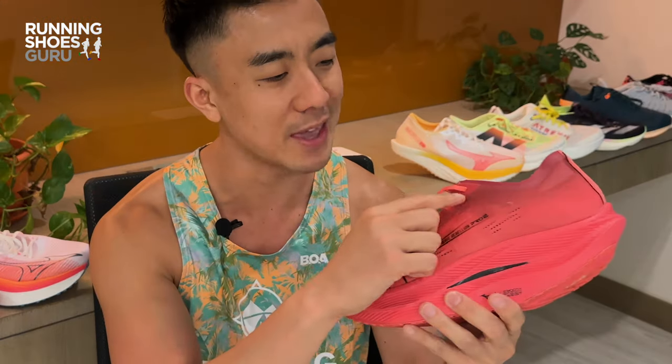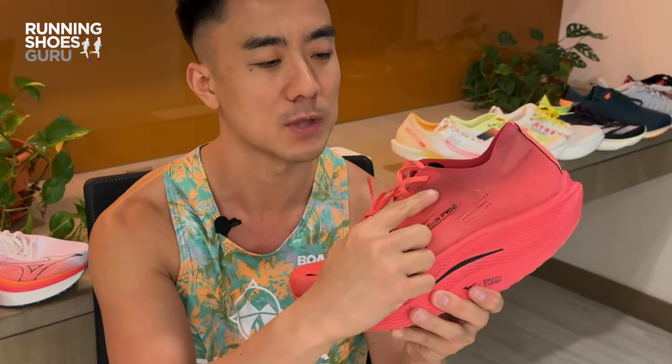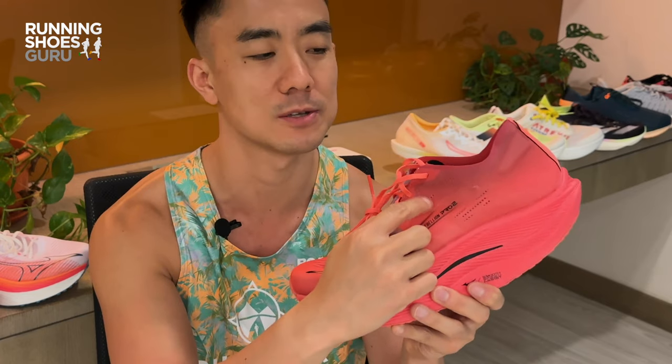The upper is really thin and breathability is good, but unfortunately they've removed the extra set of eyelet holes so you can't use a runner's knot. I didn't experience any heel slippage but the heel is slightly loose and not as secure as I'd like.